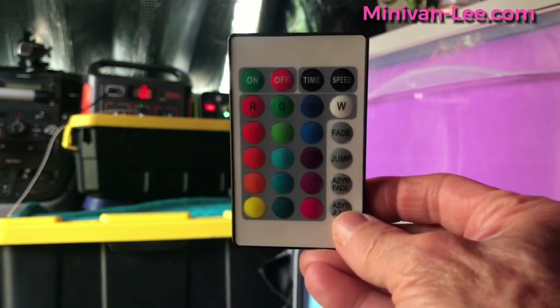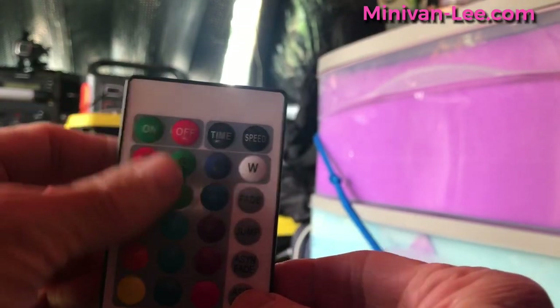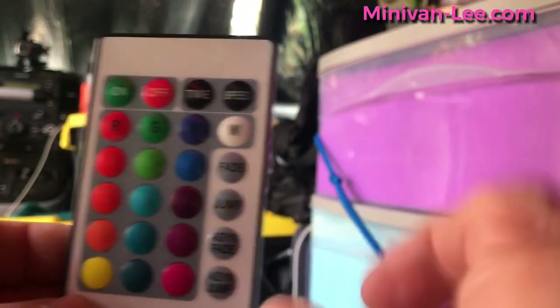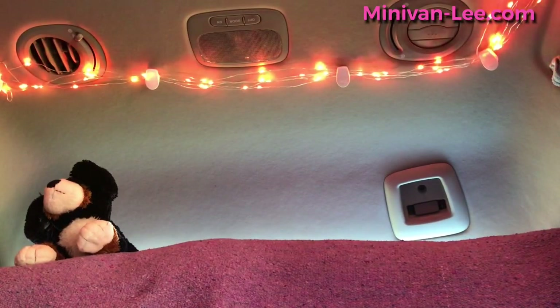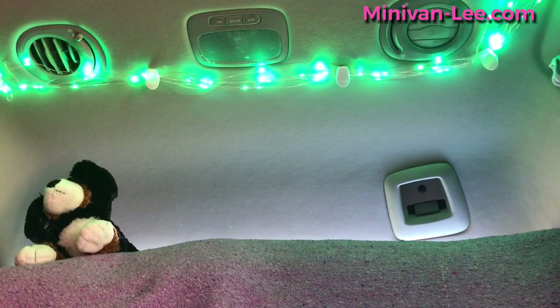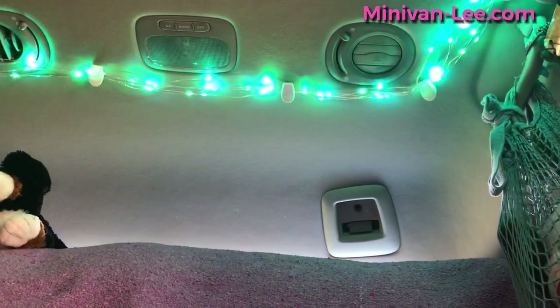This is the remote that comes with them — on, off. These are all the different colors and these are different modes. Let's go through the colors. It's a light show. This is only turning this one on; it's not turning that one on because I'm not aiming at the USB.